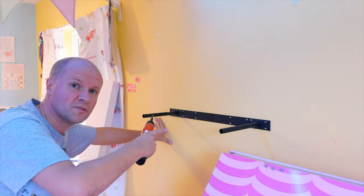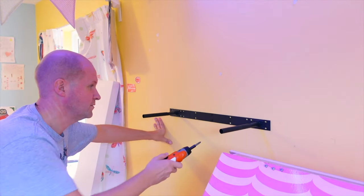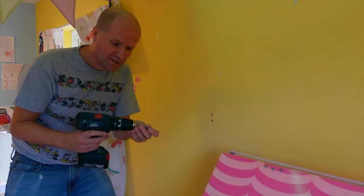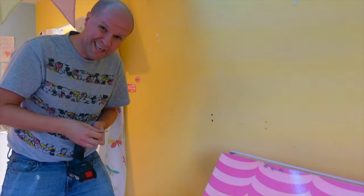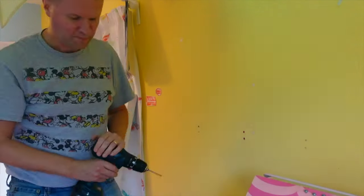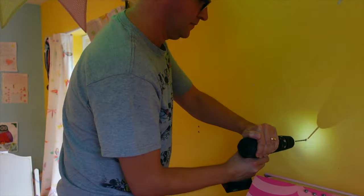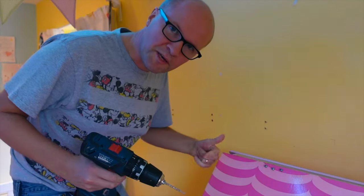So I'm now going to take out these screws and drill four more holes. And again I'll use the smaller drill bits just to drill a little pilot hole first, then we change to the big drill bit.